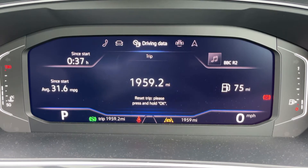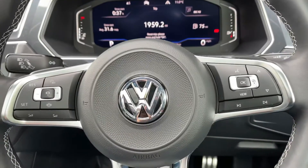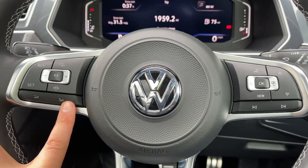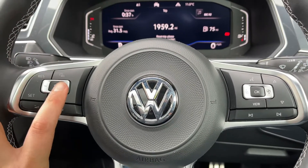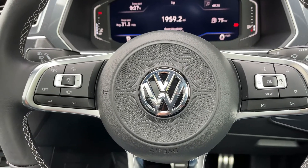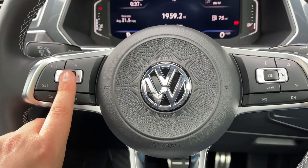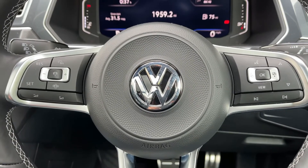Vehicle status and driving data menus are also available. The buttons to change that information are on the right hand side of the steering wheel, along with stereo controls continued on the left hand side. We've also got cruise control — this car is able to maintain its own distance between itself and the car in front, both speeding up and slowing down accordingly. There's a video showing how that works on both our website and YouTube channel.